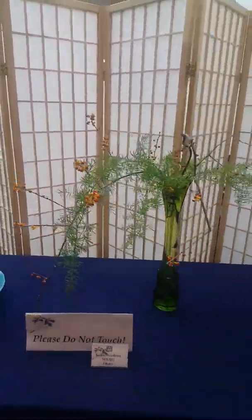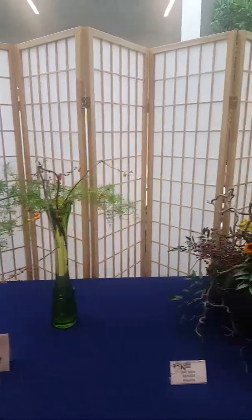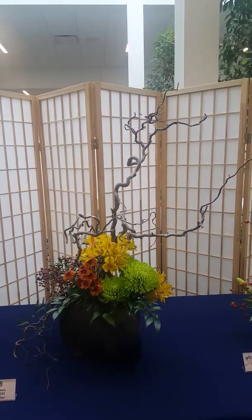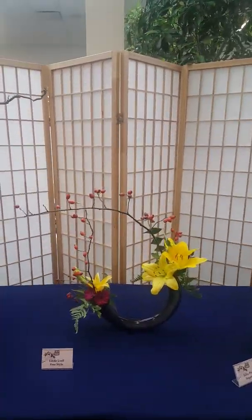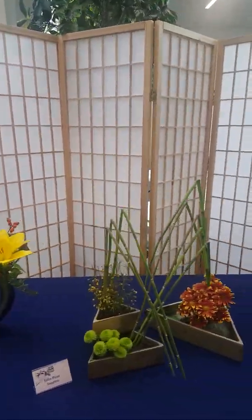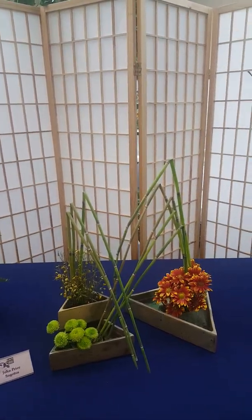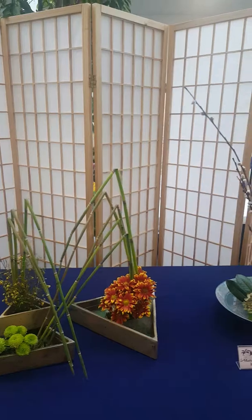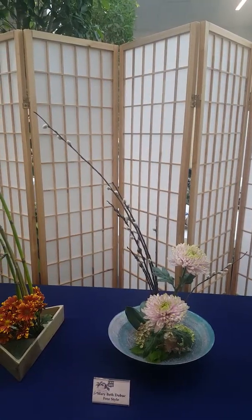We have another O'Hara — this one in a tall container, a Heka. Another Sogetsu — look at the branch material in there. And then such a beautiful container here. Again Sogetsu, a type of sculptural arrangement. Look how they bent the horsetail to form those layered pyramids. Real pretty freestyle.